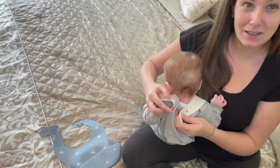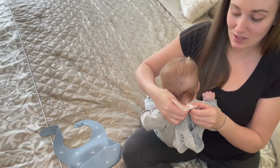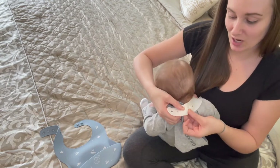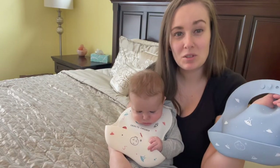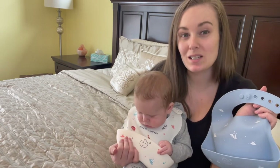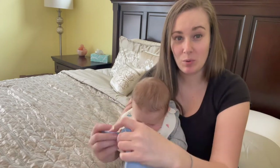Putting this around his neck is super simple. All I need to do is adjust these soft silicone beads and push the notches into place. As you can see, he's able to comfortably wear his bib.